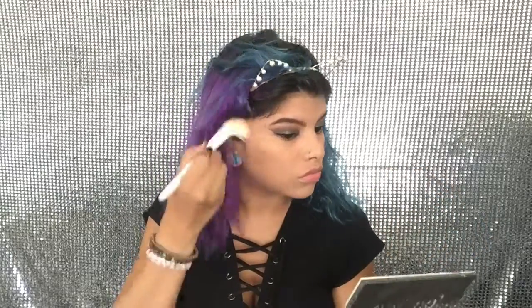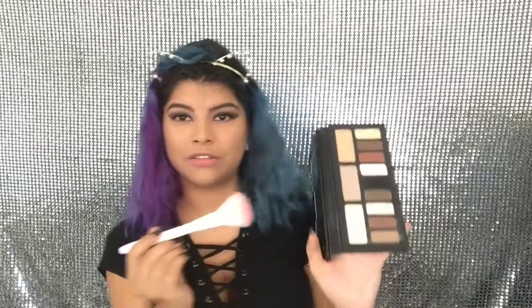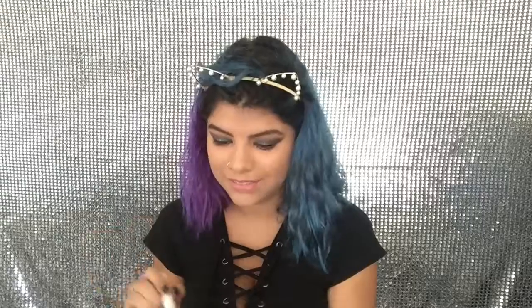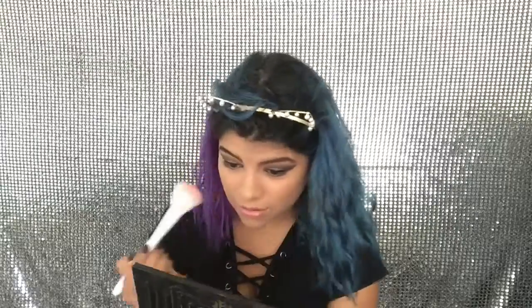That foundation covered everything! Now I'm going to carry on with the rest of the face using the Butter Bronzer from Physicians Formula. Next I'm taking this pinky color from the Kat Von D palette — I feel like you can use it as a blush. This eyeshadow did work as a blush, and especially if you have a lighter skin tone this will work perfectly.